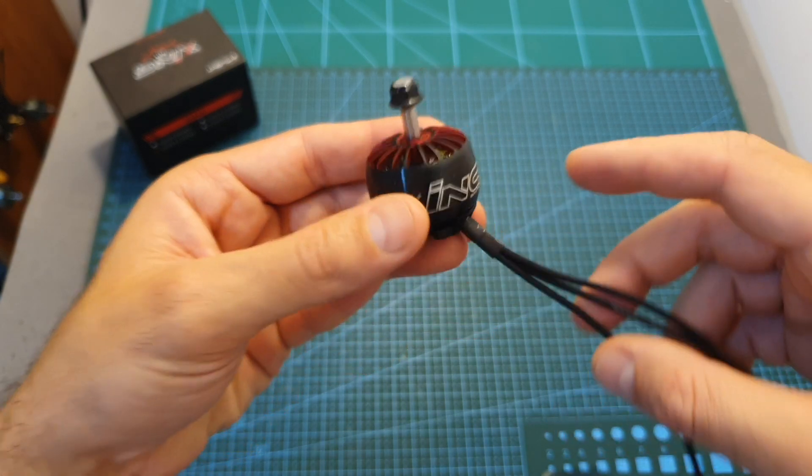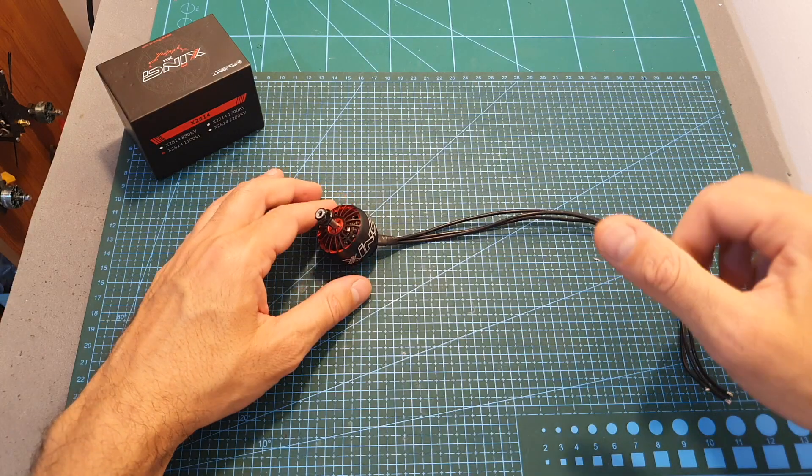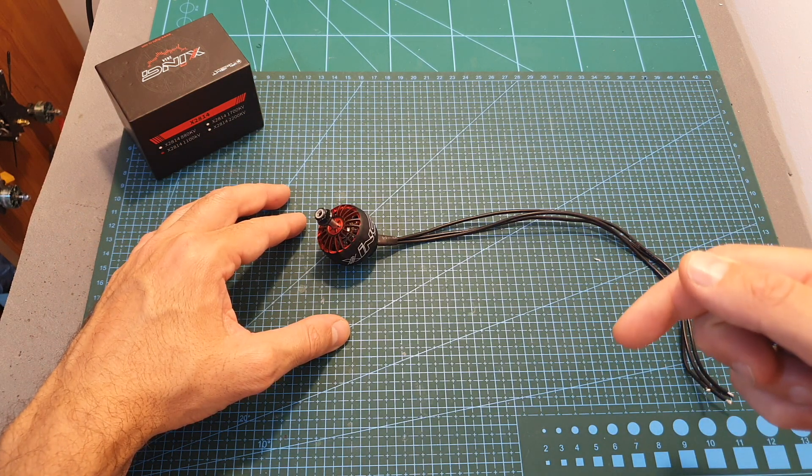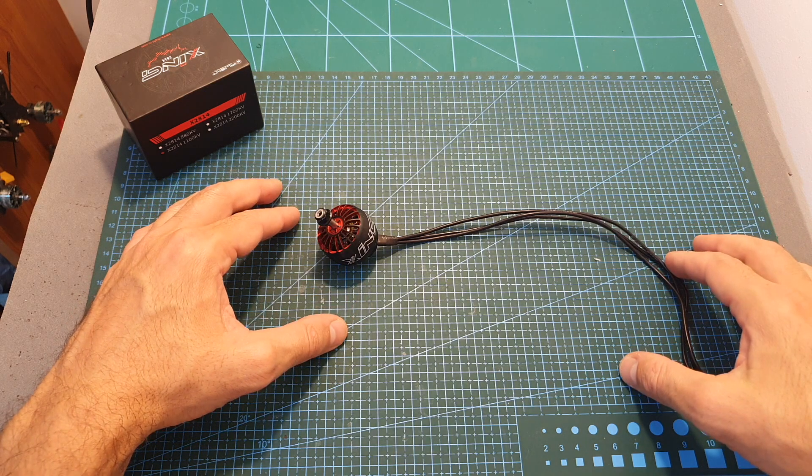Now I'm going to show you the thrust test. As always, if you have any questions feel free to ask them in the comment section down below. Don't forget to leave a thumbs up if you like this video, and consider subscribing to my channel and hitting the notification bell. See you in my next videos — goodbye!